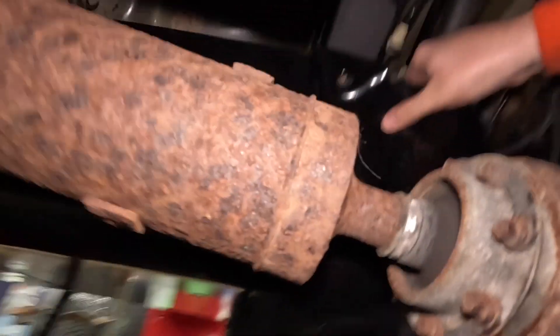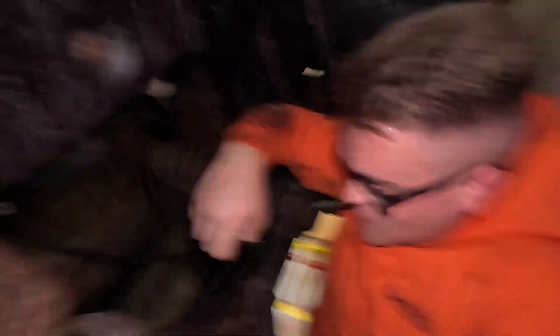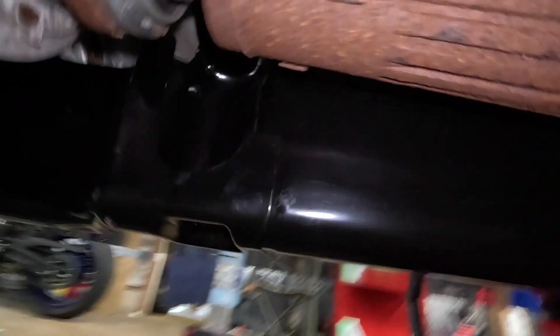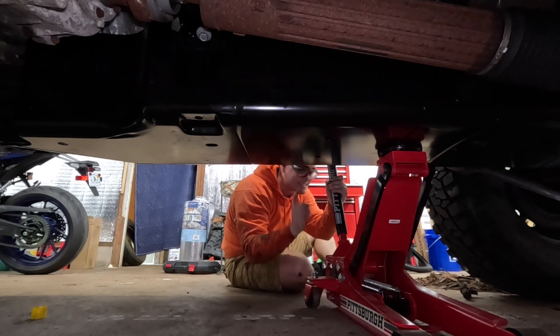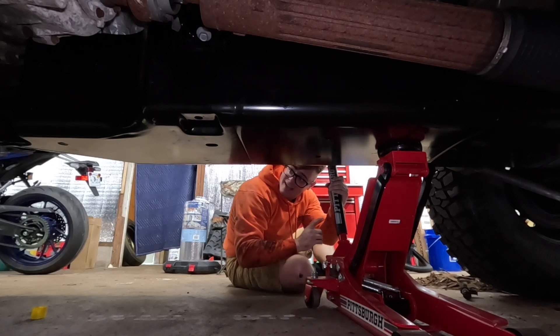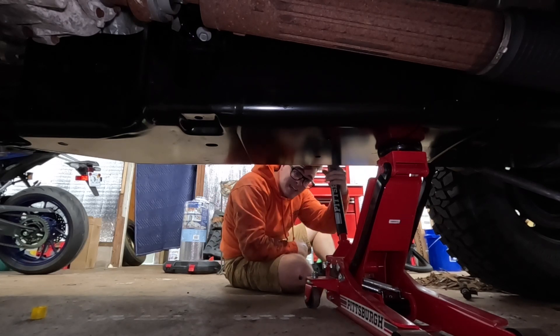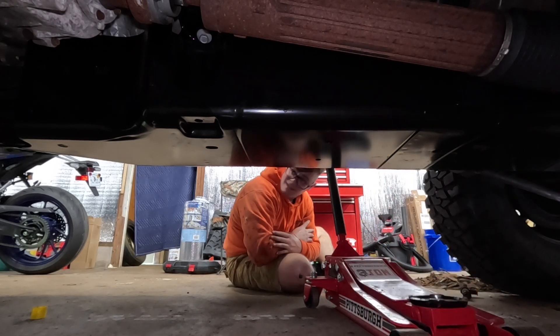That slid on pretty well — this is the last one we need connected. No cracked lines, everything looks good. That hole lines up, that hole lines up — the only thing is I don't know why it's raising the frame a little bit, but it is. I've got six bolts in — only two missing in the very back — but these other six should hold it. This is the moment of truth.